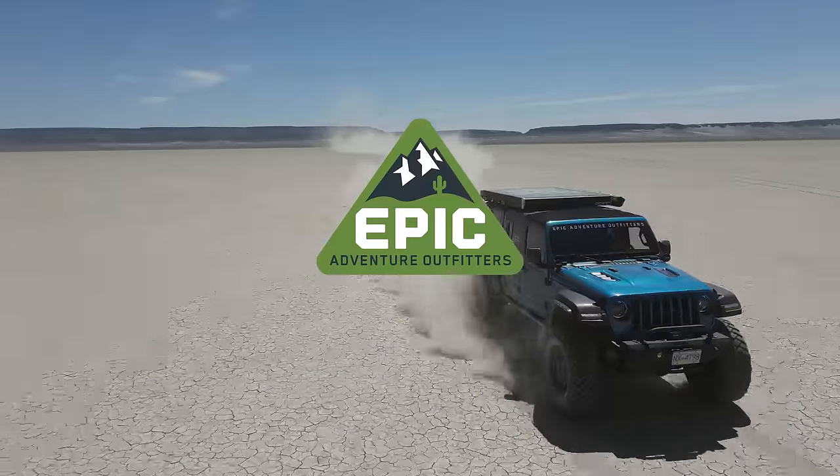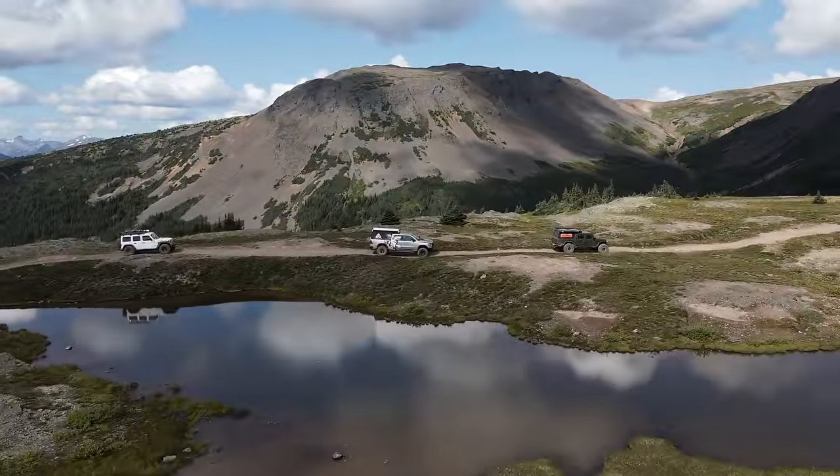Looking for an epic Jeep or Ram? Give us a call.